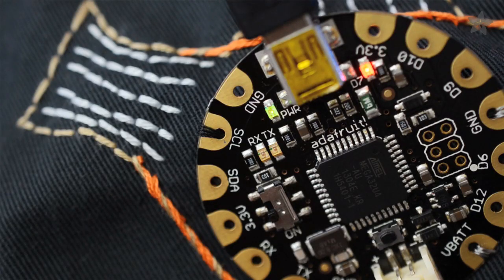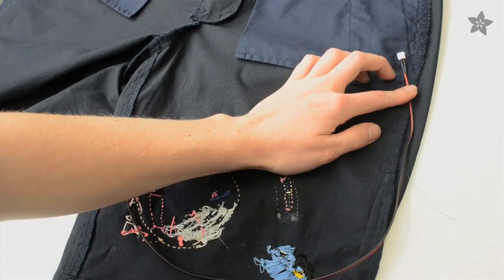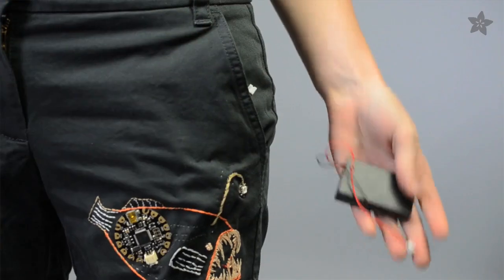Our instructions won't send you on a fishing expedition — everything you need is at the link in the description below. The battery plugs in through the pocket and this little extension cable means you won't need to do any soldering. Just remove the battery and turn the shorts inside out before washing.